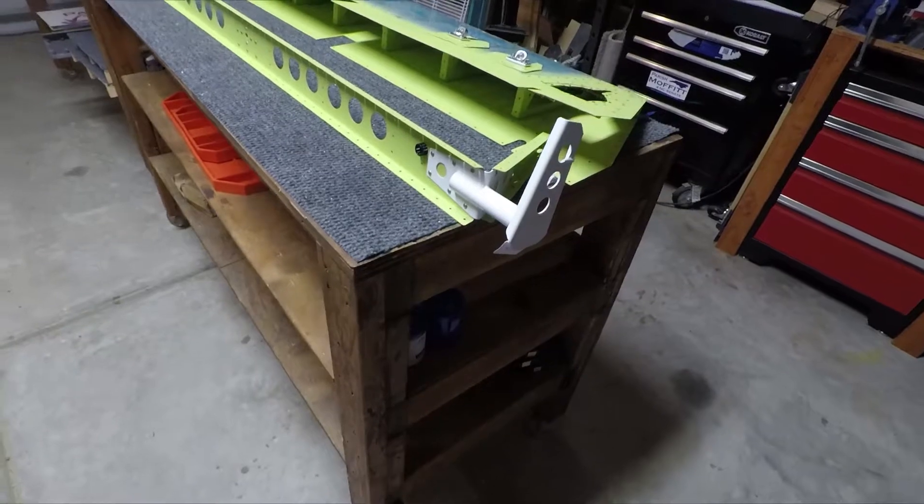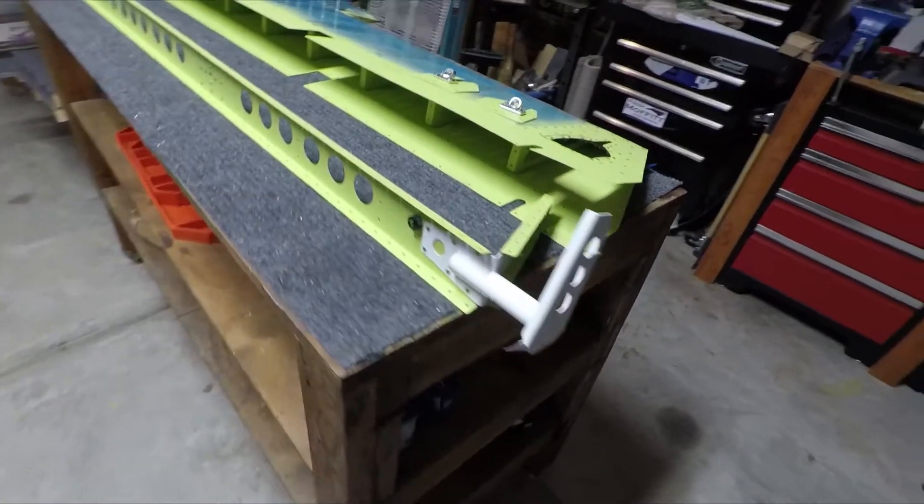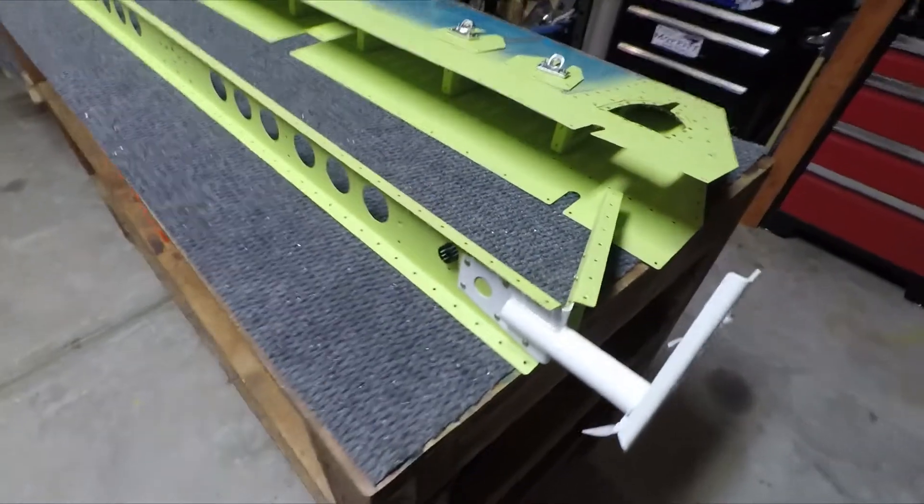Alright folks, welcome back to this week's update. Rather than doing the time lapse this week, it's going to be just me showing you and pointing to what I've actually gotten done.